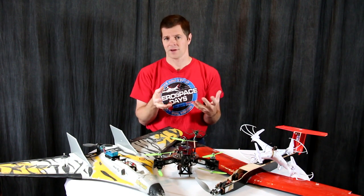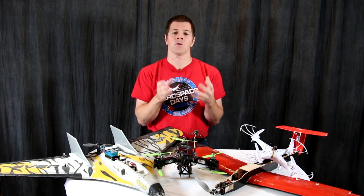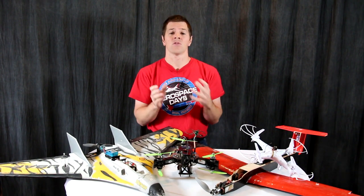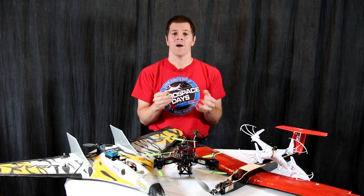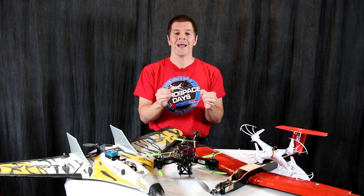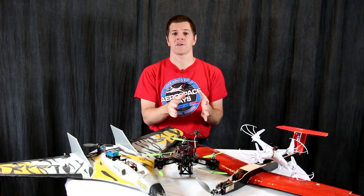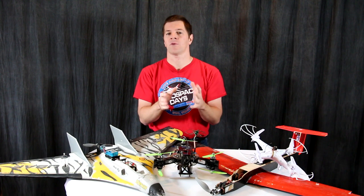First of all, the Academy of Model Aeronautics has recommended that you hold off until the absolute deadline of February 19th to register your aircraft. However, if you buy an aircraft after December 21st, then it will be required to be registered immediately.